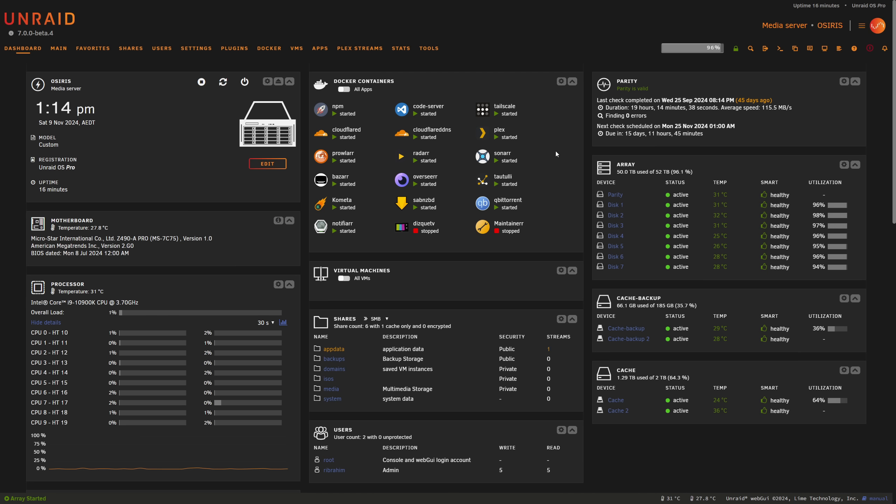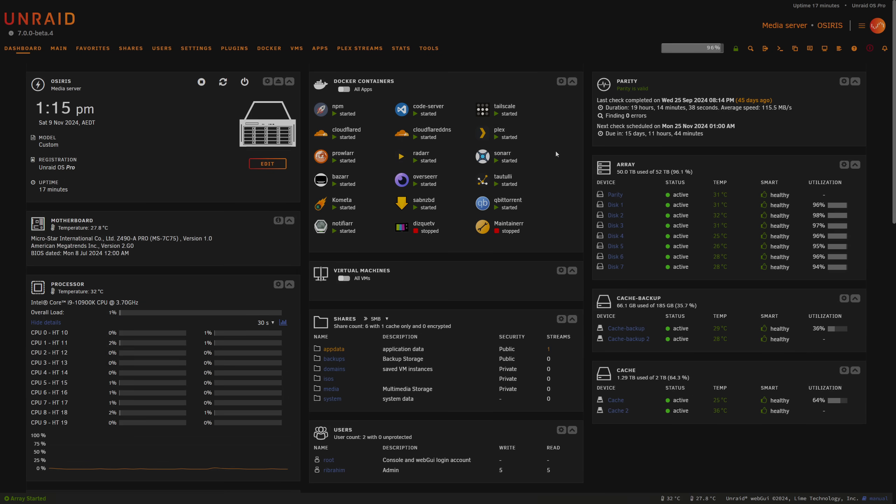Unraid 7 is looking fantastic and it's been great to follow the development this far — what a powerhouse Unraid has become going into 2025. That's a wrap on what's new in Unraid 7 beta — from expanded ZFS and VM support to built-in plugins and Tailscale integration, Unraid 7 brings a lot to the table. Let me know in the comments what features you're most excited about. If you found the video helpful, like, subscribe, and check out the links below for more info on Unraid 7 and backups. Thanks for watching — we'll go into deep dives on ZFS, Docker, and the Tailscale plugin in future videos.